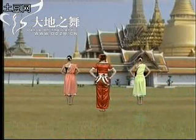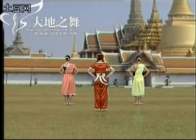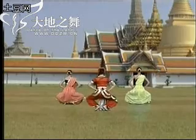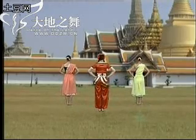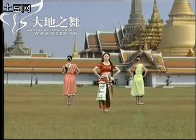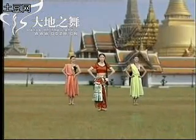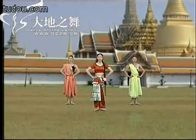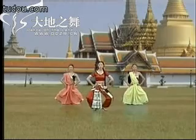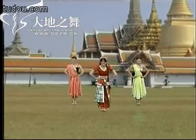准备。5,6,7,8，1,2,3,4,5,6,7,8，1,2,3,4,5,6,7,8，收回行礼。好，我们从正面再来做一下。1,2,3,4,5,6，打开，慢慢蹲下来，胯部打开，脚跟压住，整个人重心提上来以后，并步，脚尖并拢，行礼。